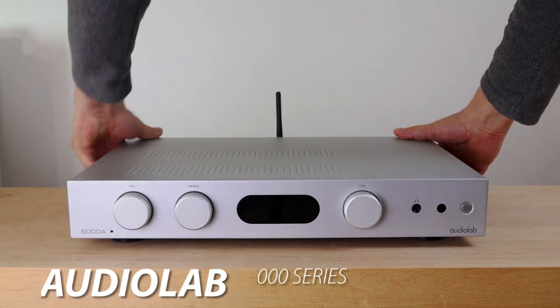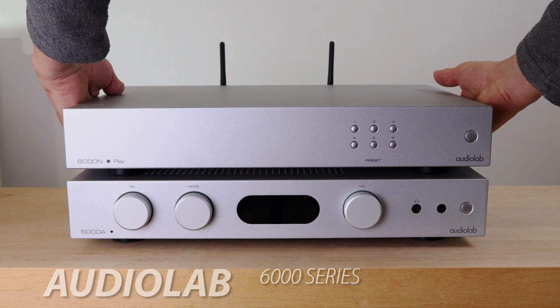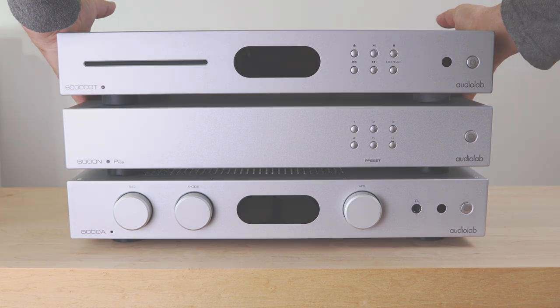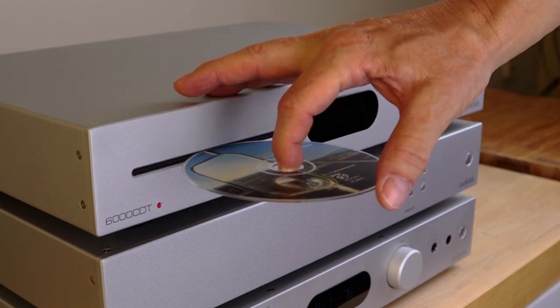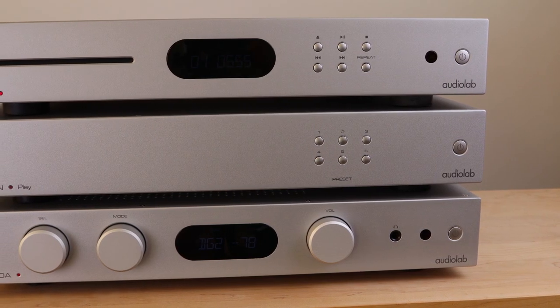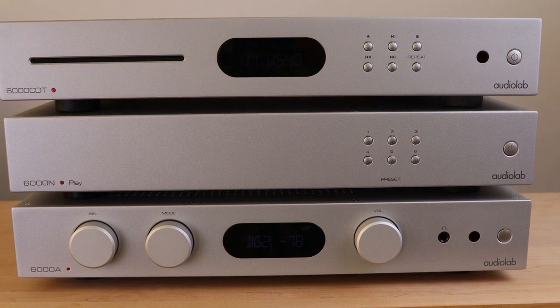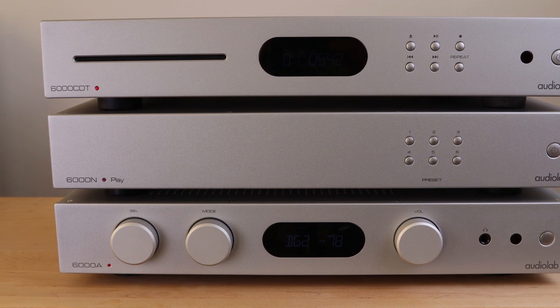Today I'm reviewing the 6000 series from Audiolab: the 6000A, the 6000N Play, and the 6000CDT. You can stack these three pieces in different configurations, but there is a reason I do it the way I do. With the slot-loading mechanism I find it most accurate to put my fingers on top of the transport and guide the CD in — this minimizes hand movement and reduces the chance of scratches. So the transport goes on top. To minimize interference from the amplifier's electronics to the CD transport, the amplifier goes on the bottom, which means the network player sits in between. I value optimizing CD play over network play.